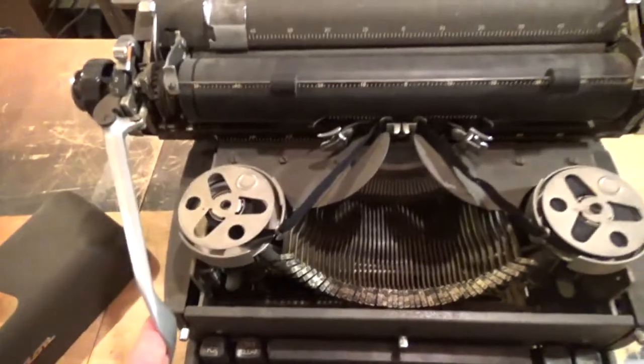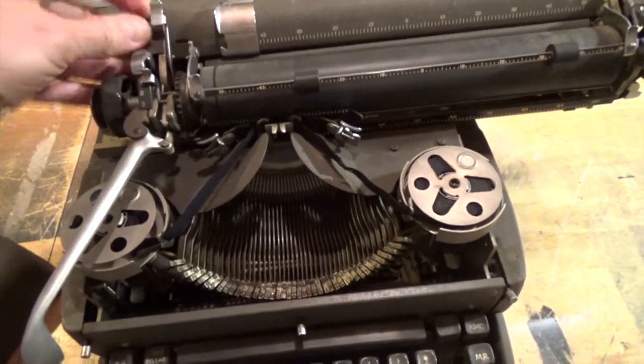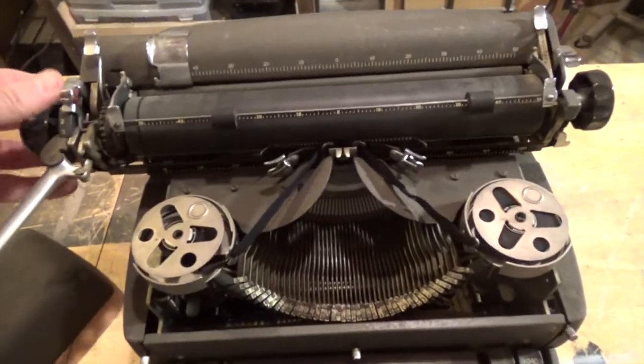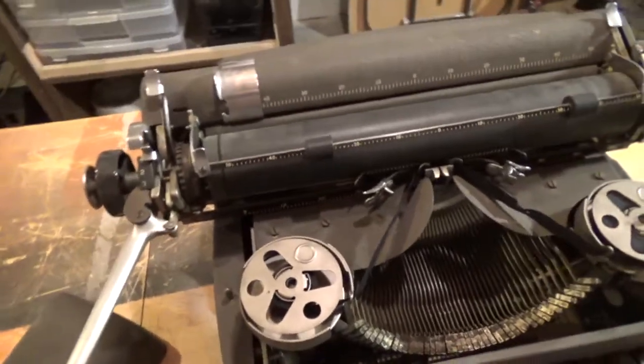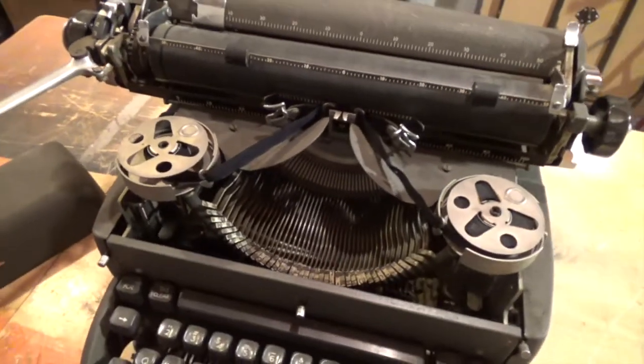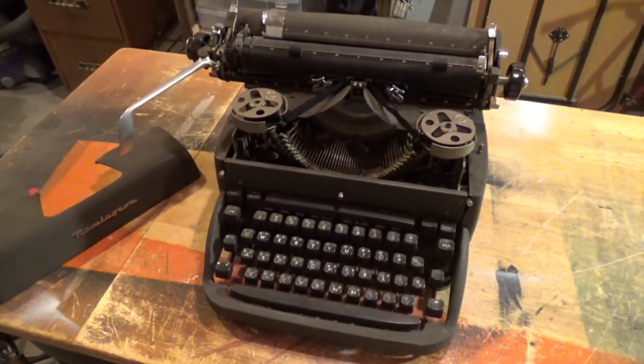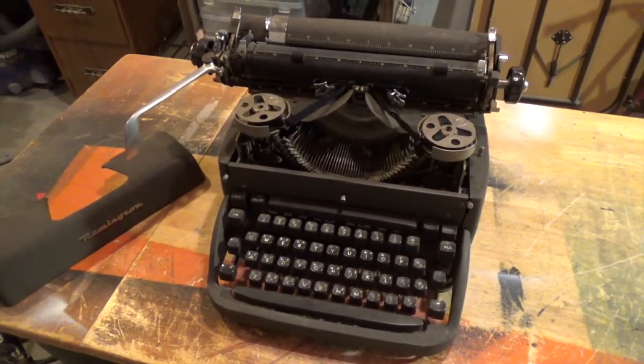That's for the take-up reels, and the carriage return works awesome. Go ahead and reset that to the center. I won't own a typewriter that doesn't work, so I've got to say, this one always did work perfectly. But it's about to find a new home.